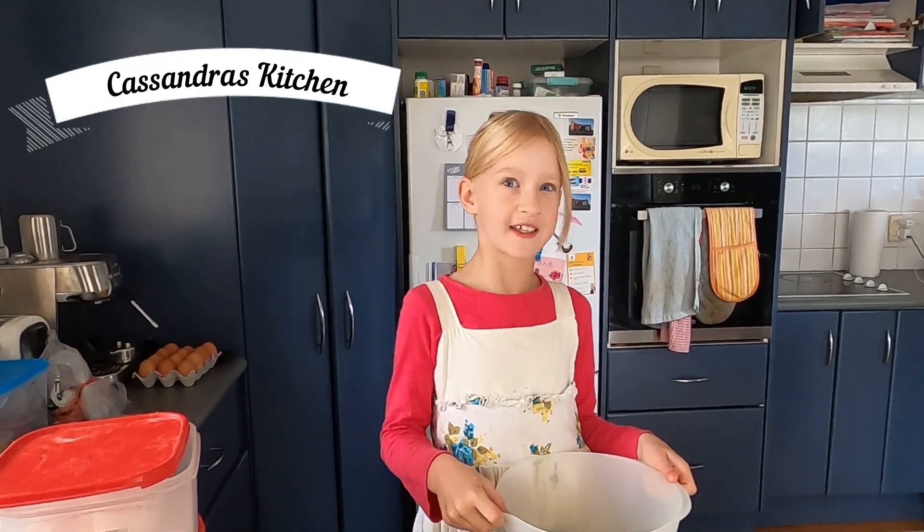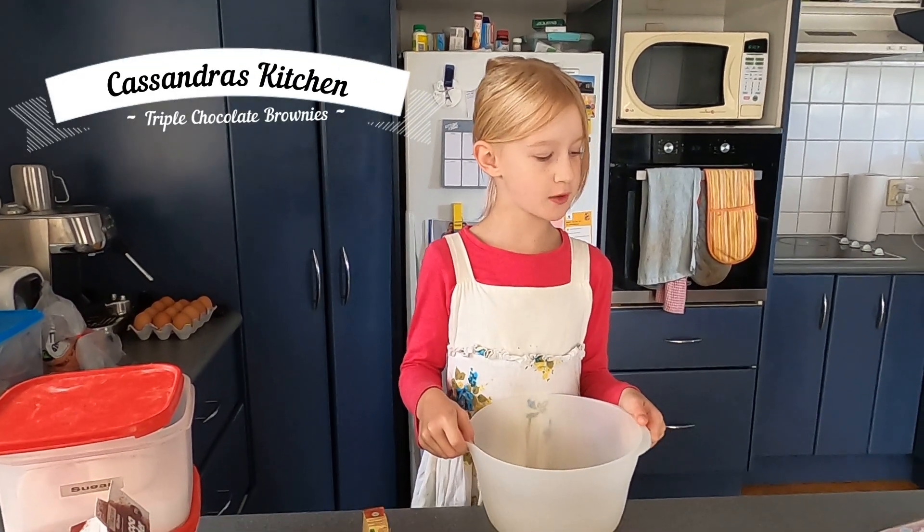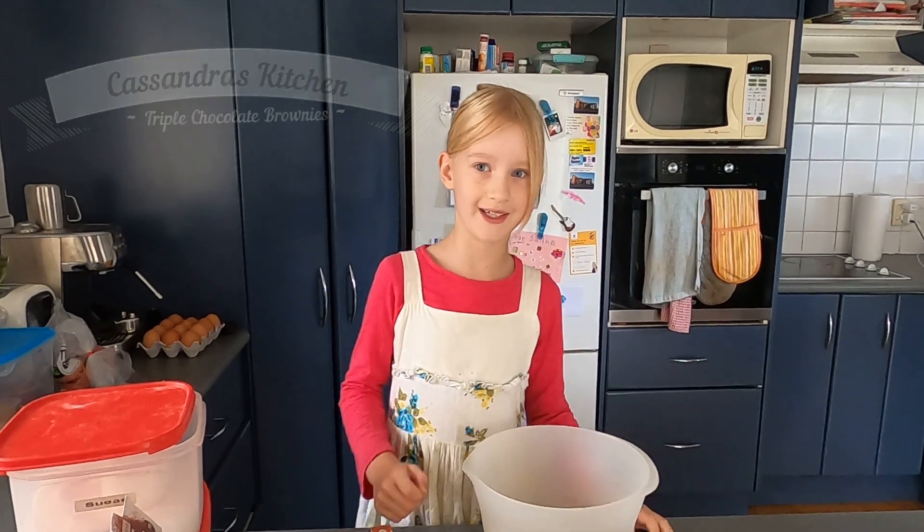Hi, it's Cassandra's Kitchen and today I'm going to make triple chocolate brownies.